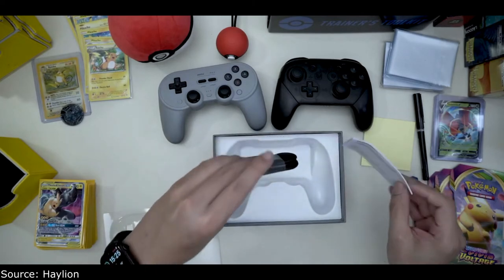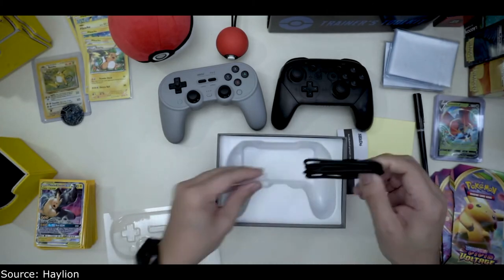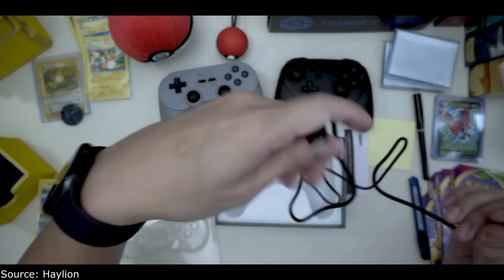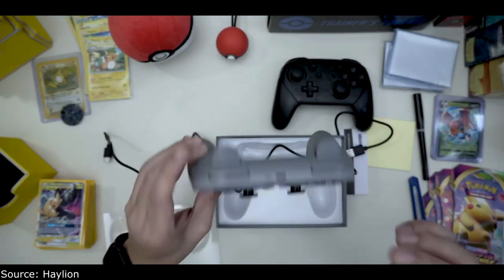I think that is about it for the video. It just comes with the controller and a USB Type-C charger for the controller, which is nice.